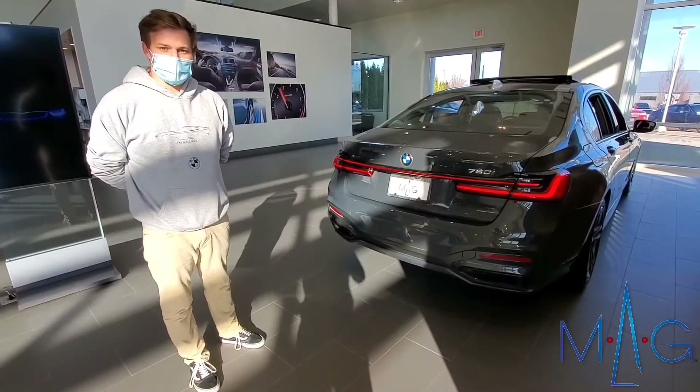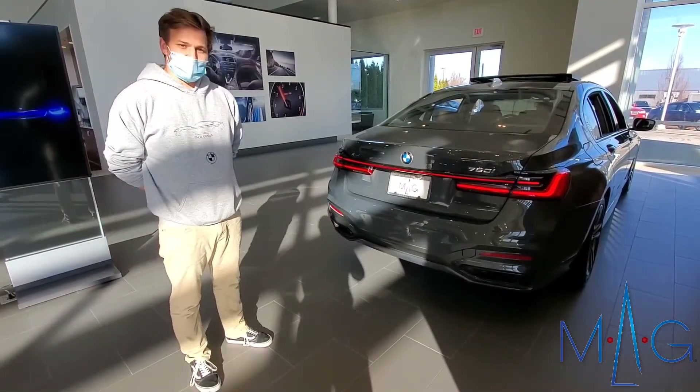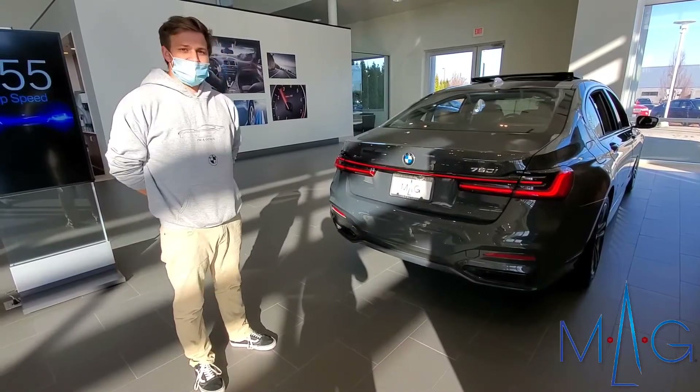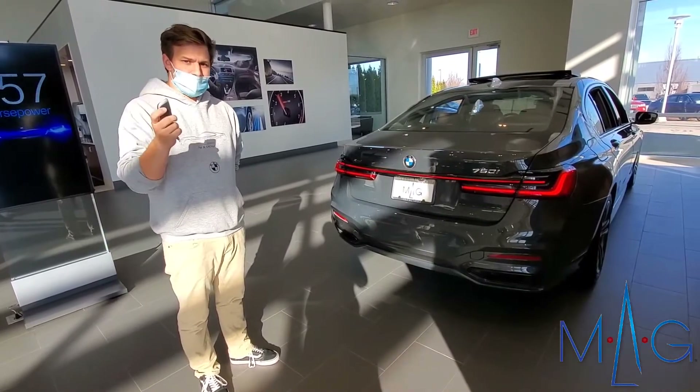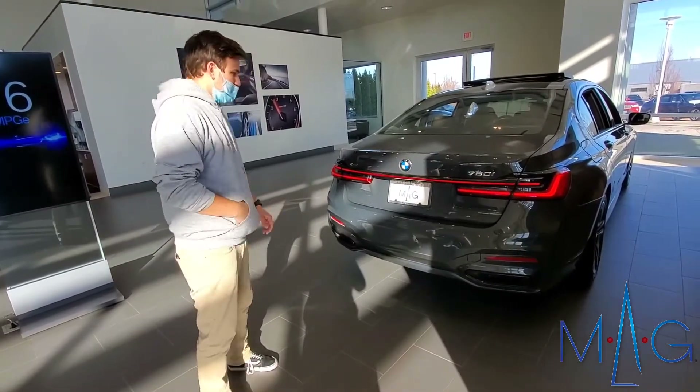Hey everybody, my name is Colton. I'm the genius here at MAG BMW in Dublin and I'm here to talk to you guys today about the hands-free trunk opening. All you have to do is have the key on you — you can keep it in your pocket, in your hand, or in your purse or bag.